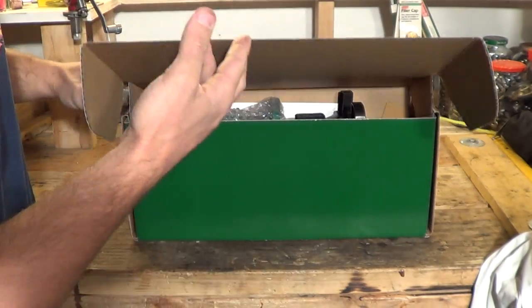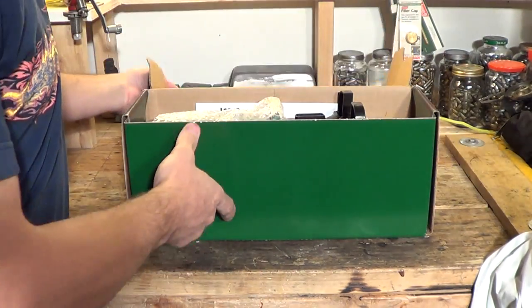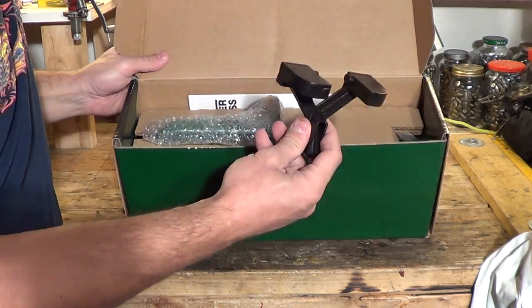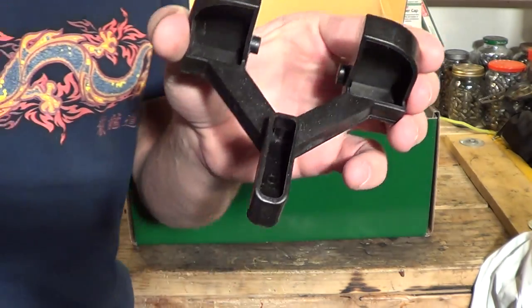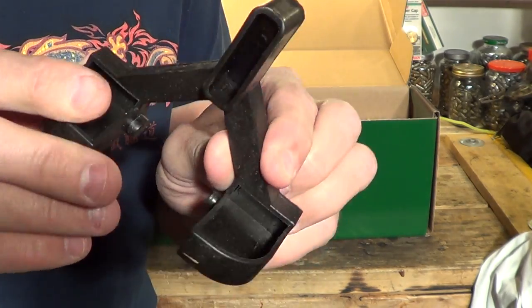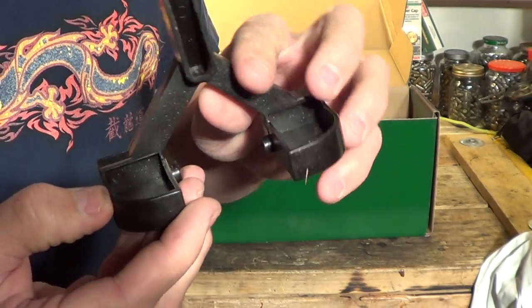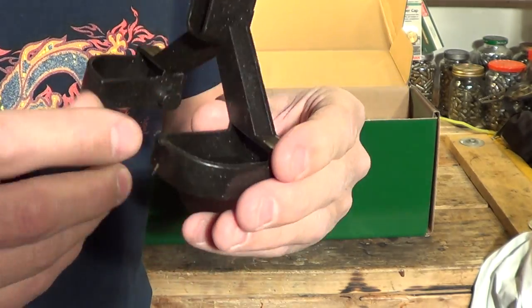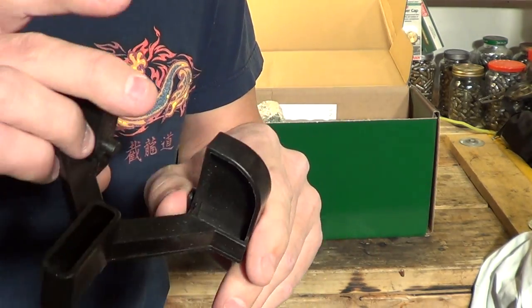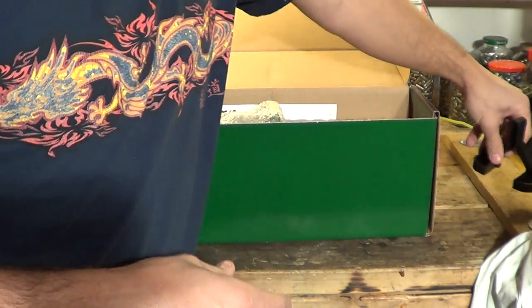Looks like this door kind of opens up. From the top, the first thing that I see appears to be the spent primer catcher. Plastic, about maybe a sixteenth of an inch thick. Looks like it's made pretty well.